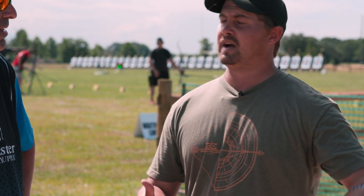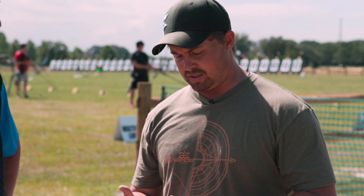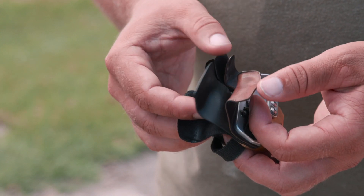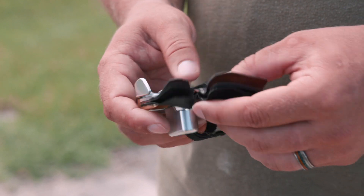You can even see my fingers — I still have blisters from shooting, but I can still shoot 400 arrows a day. I've shot 500 arrows a day and been able to do that without the blisters hurting, because of this little piece of rubber. It's incredible.